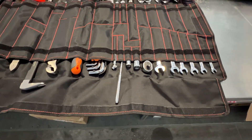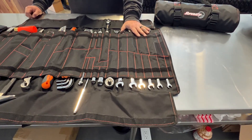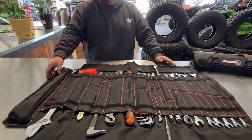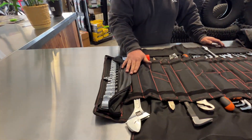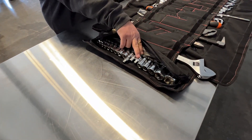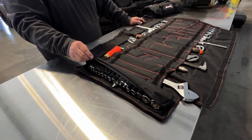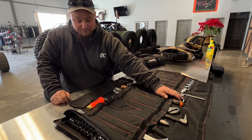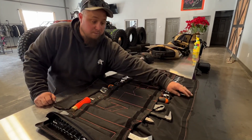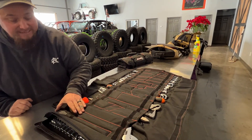It has all of your common wrench sizes for your UTV and it covers them all — I haven't hit something I haven't been able to use it for. It also has all of your common sockets: wobbly, three-eighths and half-inch, and three-eighths to quarter. You have every common aspect of what you would need — Allen wrenches, hex heads, screwdrivers. It's a very well-rounded kit that is affordable and has everything you need.